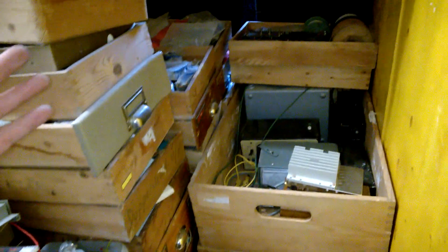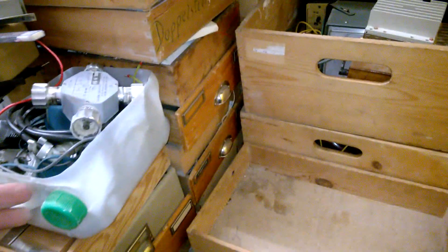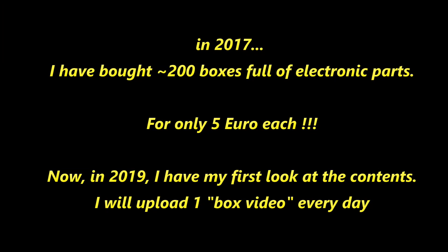I'm working on this exciting pile of boxes and drawers. In 2017, I bought 200 boxes full of old vintage electronic parts for only 5 Euro each. Now in 2019, I have my first look at the contents. I will upload one box video every day. I hope you enjoy.